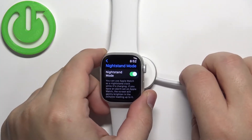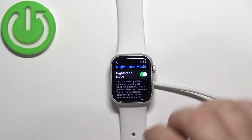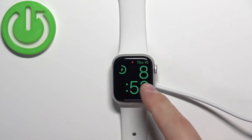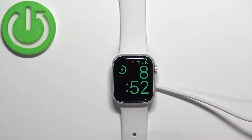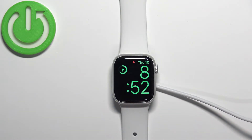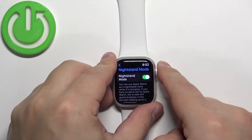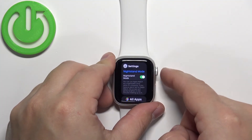What the nightstand mode does is basically, if you're charging your watch and the nightstand mode is enabled, your screen will look like this — you will see the time and the date on the screen. So if you're going to sleep, you can place your watch on the charger and it's going to look like a night clock. You can check the hour by tapping on the screen.